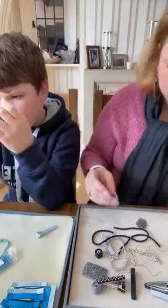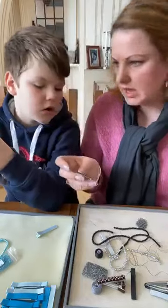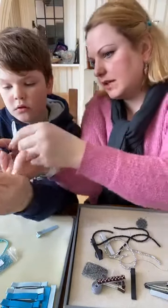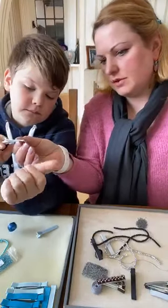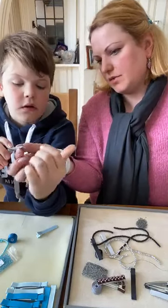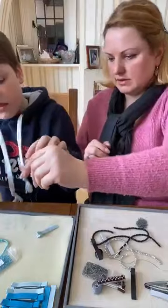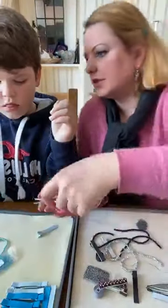Trim the end up nice and clean. Pull that up, go through one more time, and before that loop disappears you need to go through the loop - that's a one-thread knot. Do another one just like that, then you're ready to go. Pull this and trim this end off so it doesn't tangle. And that's it - all sorted.